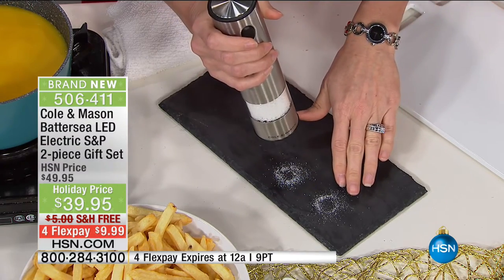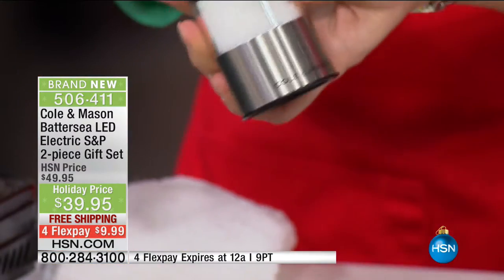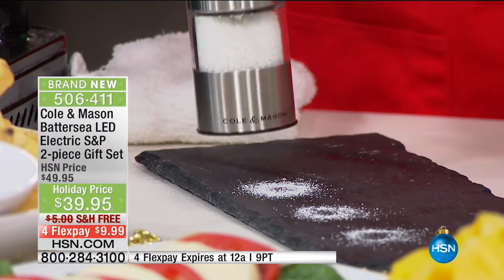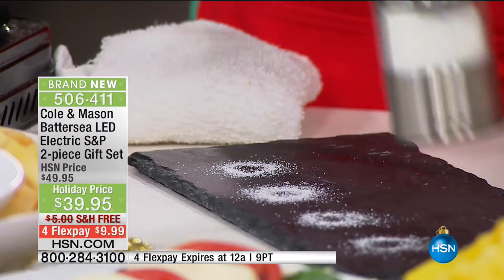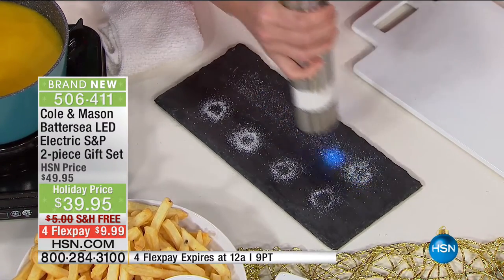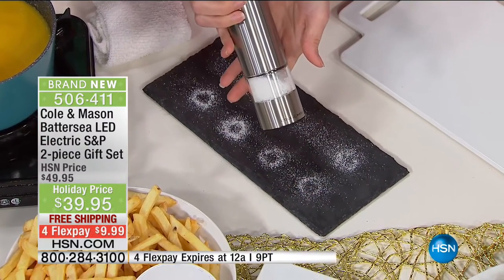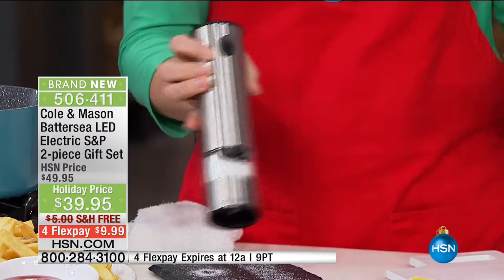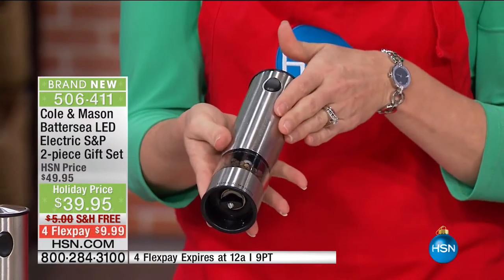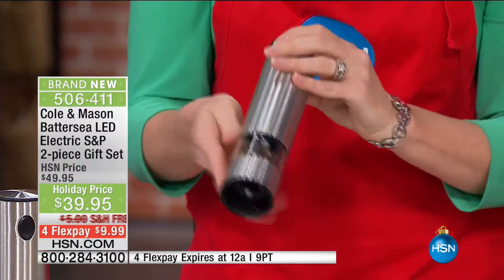There's actually a blue LED light on the bottom. So in low light settings — when you're getting romantic with your wife or entertaining friends and family — you're able to see how much is coming out. All I have to do is press a button. These are high, high quality. So if you know somebody you don't have a gift for but they love to cook, this is a really great set to get them. Completely battery operated — install your batteries, install your salt and pepper of choice. Lifetime guarantee.